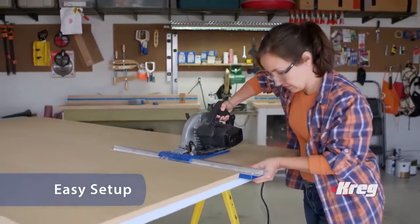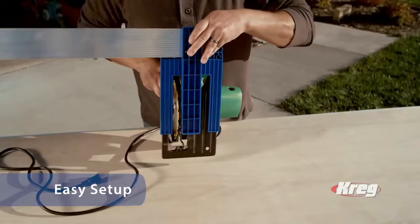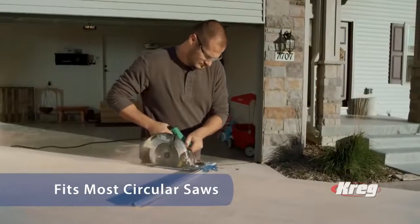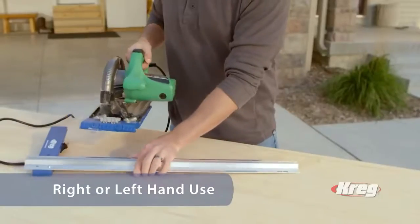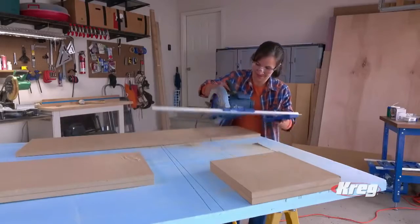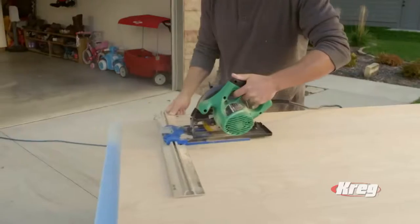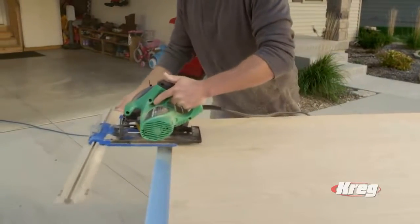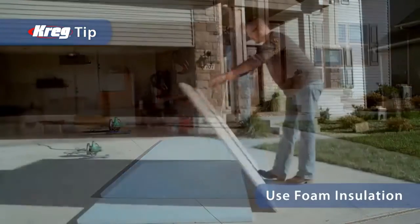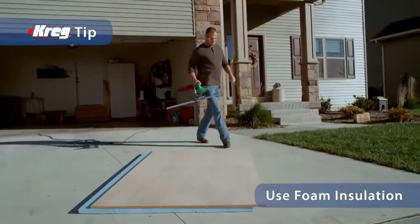The Kreg Rip Cut lets you get the most from your circular saw because it's so easy to set up. The whole process can take less than a minute, and you only have to do it once. The Kreg Rip Cut easily attaches to most every brand of circular saw, and has a reversible guide for both right- and left-handers that adjusts quickly and easily to your selected cutting width. Once set, you can make repeated cuts of the same width with no measuring or marking. Here's a Kreg tip: support the sheet goods with rigid foam insulation for cleaner, smoother, safer cuts on workbenches or even the ground.